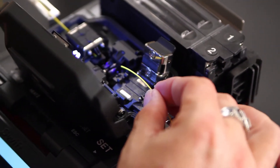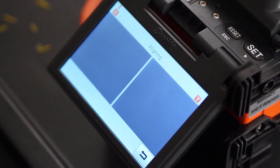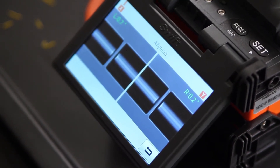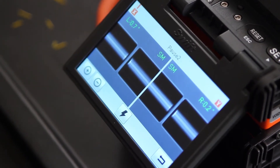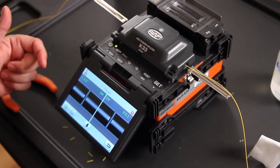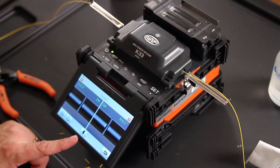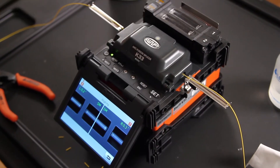Placing your splicer. Close your wind cover. Allow your splicer to perform its initial alignment. Once paused, this gives you the opportunity to make any changes prior to splicing. If you're happy with the cleave angles, you can depress either the lightning bolt or the set button to activate the splicer.